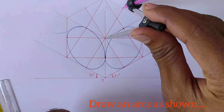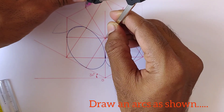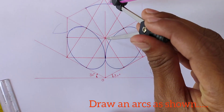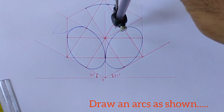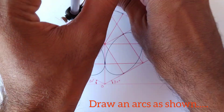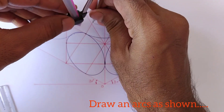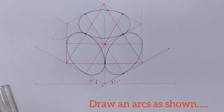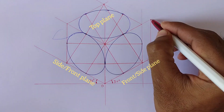Then take this distance into the compass and draw the arc from these two midpoints. Similarly do the same procedure on the opposite side. Now take this distance into the compass and draw the arc from these two midpoints. So we have drawn the isometric circles on front plane, side plane and top plane.